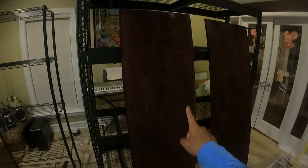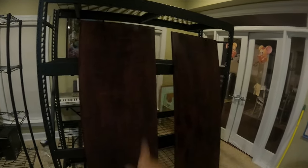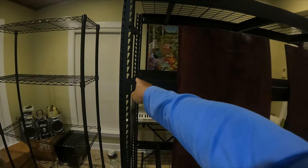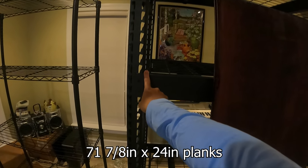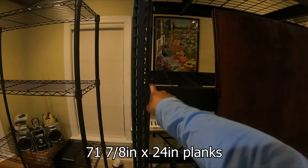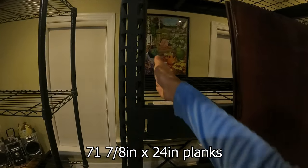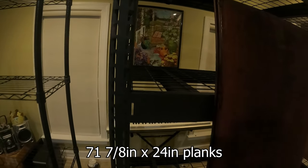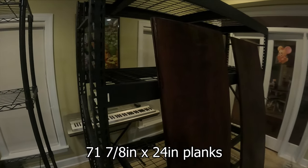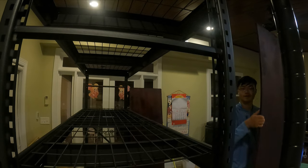I've got the four boards and it's the moment of truth to see if I did the measurements correctly. Measure twice, cut once — I didn't do the cutting and I only measured once. So 71 inches and seven-eighths across, and then 24 inches deep. Let's see if this will work out.